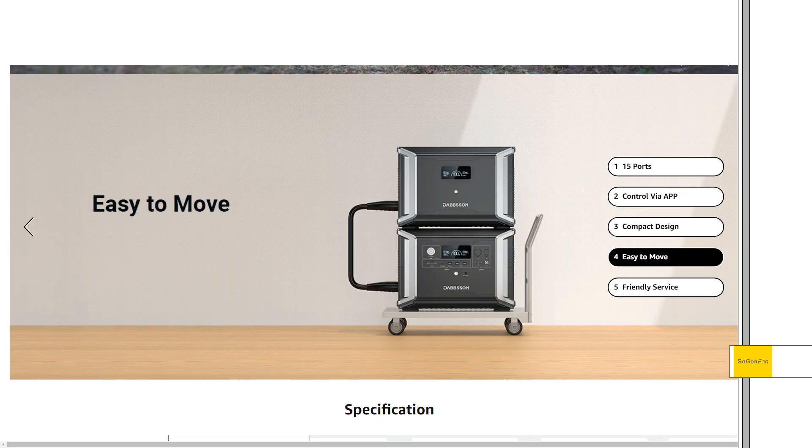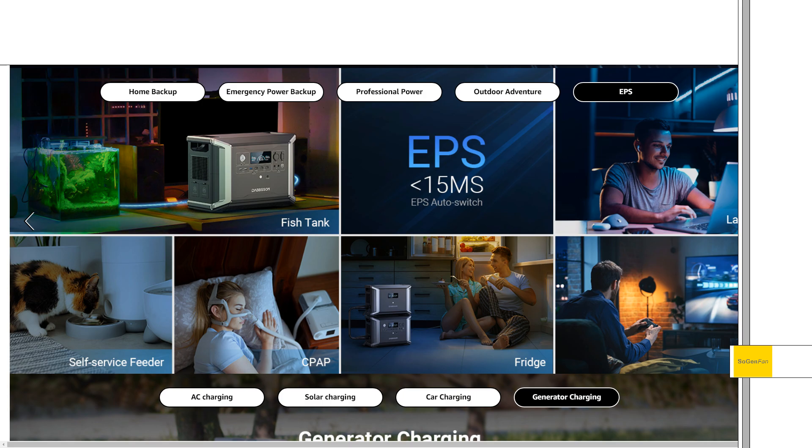I found this kind of funny — 'easy to move.' They're showing this little diagram with two units on a roll cart, and remember these are like 55 pounds each, so that's 110 pounds total, and they're saying it's easy to move. It's easy to move if you have it on a roll cart — I mean, my full-size refrigerator is easy to move if I have it on a cart. And I almost forgot about EPS — they're calling it EPS like a UPS — basically 15 milliseconds or less, which is pretty good.